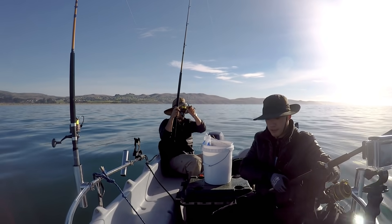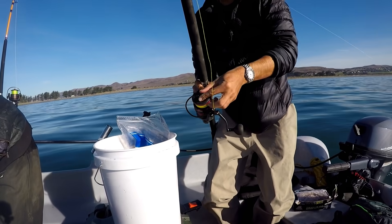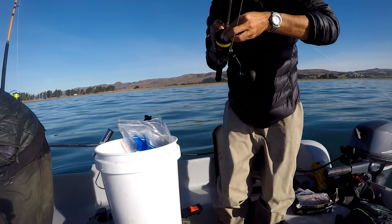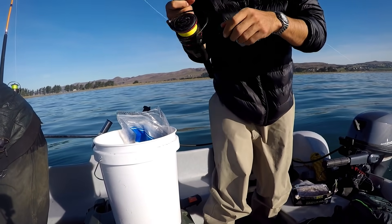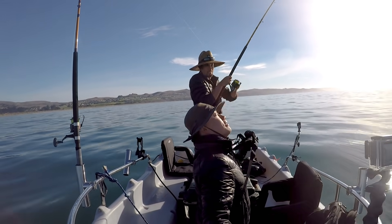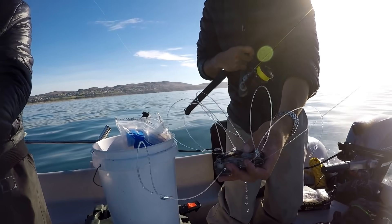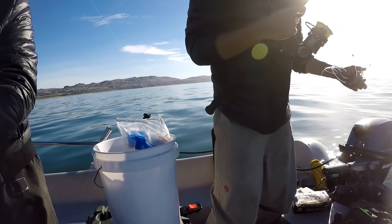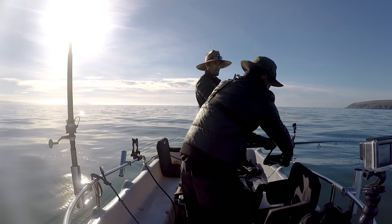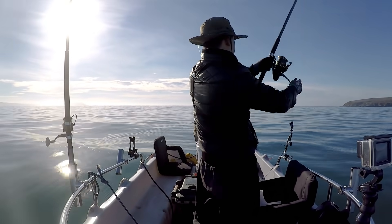So with crab snares, make sure your drag is all the way tight. Here we go - first one. Nothing. It looks like something was chewing on it a little bit. Something was pulling it, so maybe we just missed him. Alright, let's see what you got - nope, super light.